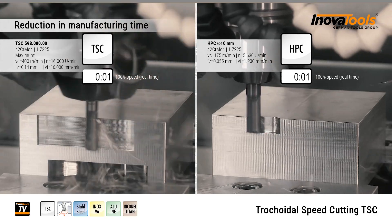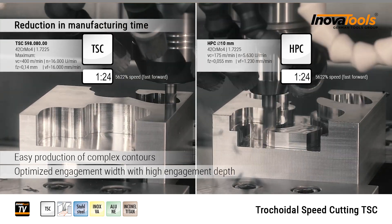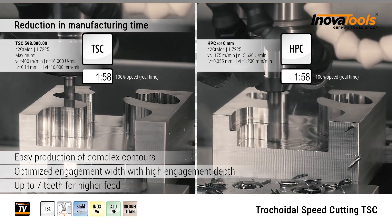Reduce the production time when manufacturing complex contours through the optimized cutting widths with a high cutting depth at the same time. Up to 17 teeth ensure an even higher feed.